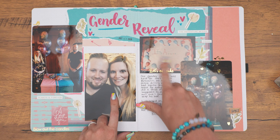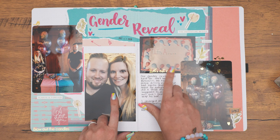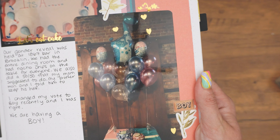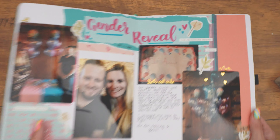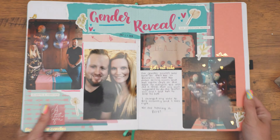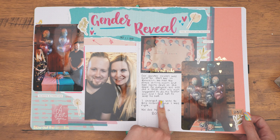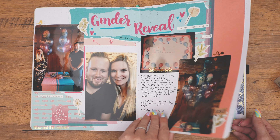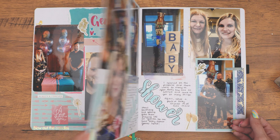Then we had our gender reveal — this is us in front of the box, picture of us. We did a cake as a backup just to have something. And as you can see, it shows it's a boy — the giraffe. So that was really fun. We were at a restaurant close to home and kind of rented out the whole dining area, and we had lots of people there. We did a 50-50 draw and lots of things.